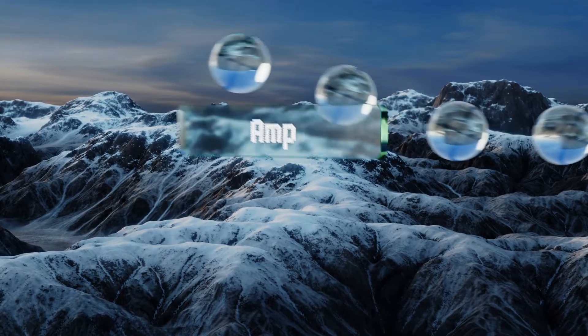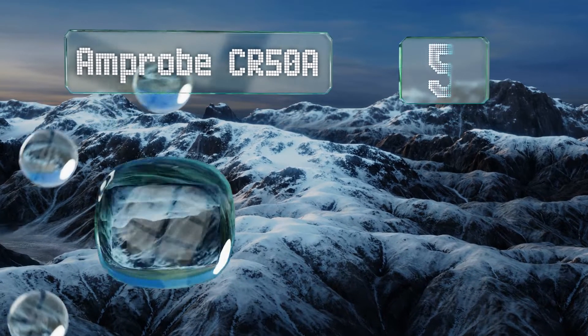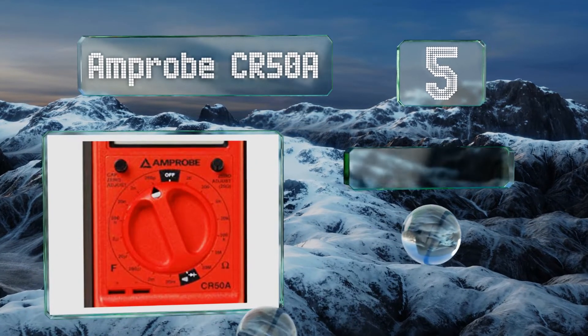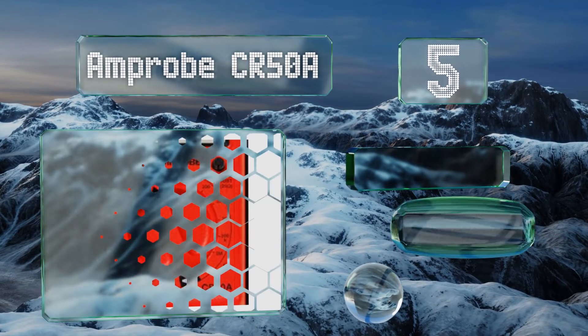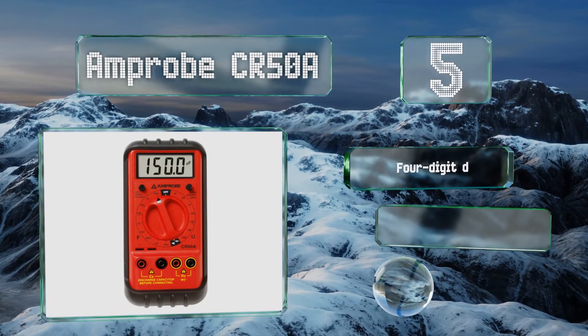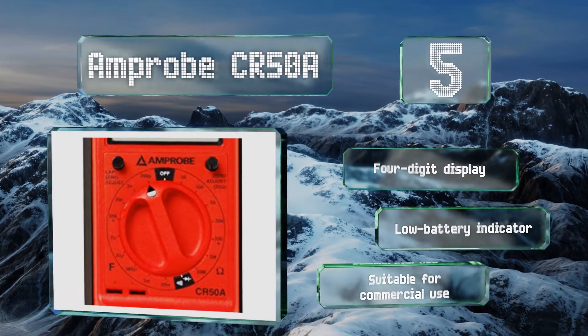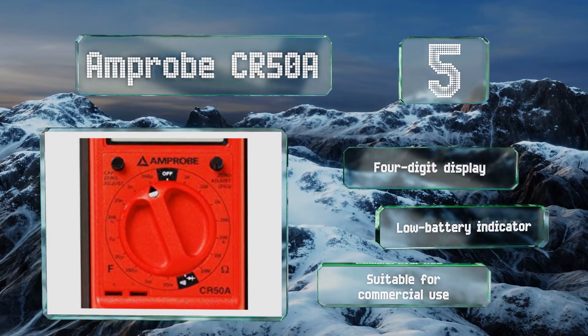Halfway up our list at number five, the Amprobe CR50A has a zero adjust feature that helps you get more accurate readings by eliminating any stray resistance. It also has a diode tester and an audible continuity check mode that lets you know whether a particular circuit can conduct current. It includes a four-digit display and a low battery indicator, making it suitable for commercial use.